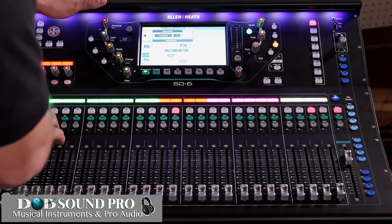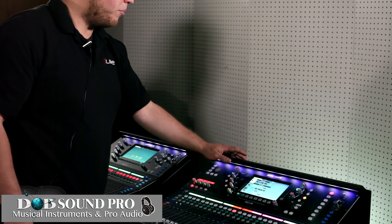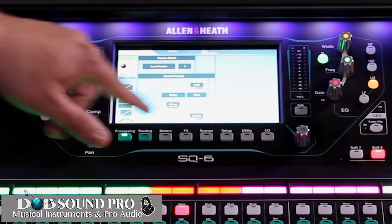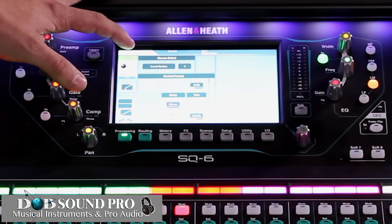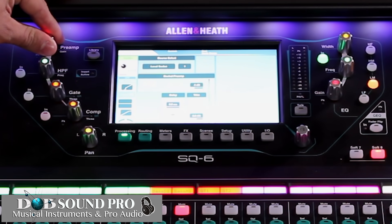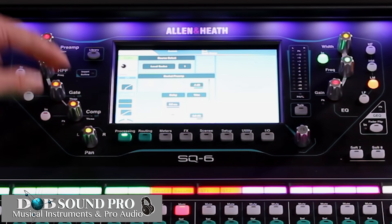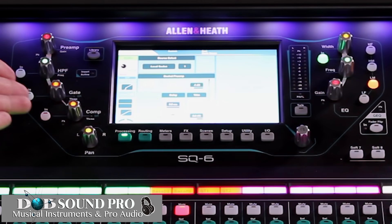In each channel screen, when you process, you can see a breakdown of each individual parameter from preamp to EQ, gate, and compressor on the left of this seven-inch touch screen. We have the ability to name our channel, control the preamp, control the gate, the compressor, the pan, and the high pass filter from these rotary dials that have been activated.